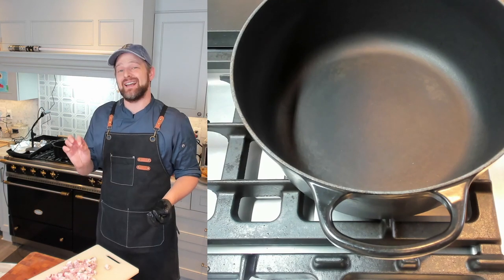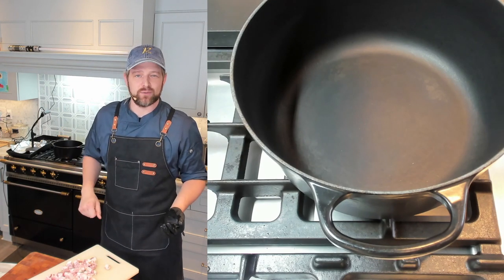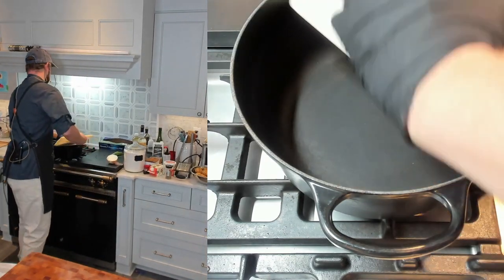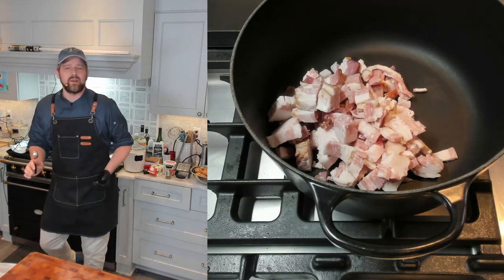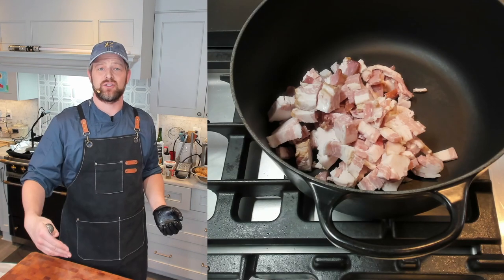I'm going to start my bacon in a cold pot over medium heat. A little trick: when cooking bacon in a pan, add a couple tablespoons of water — it helps render the fat, then the water cooks off and you have enough fat to crisp up the bacon without burning. I'll add a tablespoon of water, start on medium-high, then drop it down to medium. This will take about eight minutes.